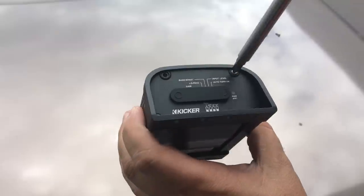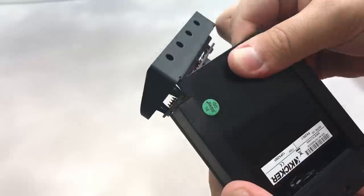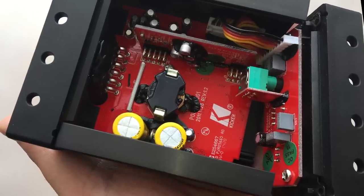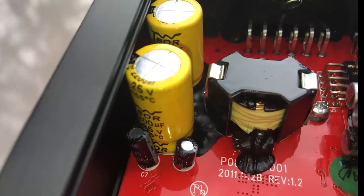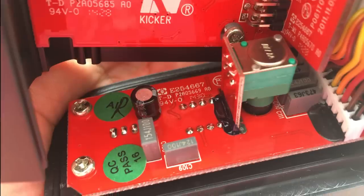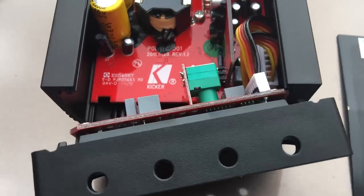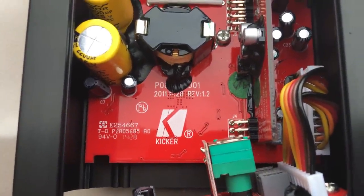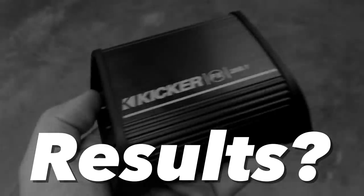To open it, take off the screws on the side with the flap where the crossover controls are — that's the only way to get the bottom off. The other side is kind of glued on. Inside, there's not a whole lot going on: some caps on the left side, a little transformer in the middle, and a board that has all the crossover components, switches, and inputs.